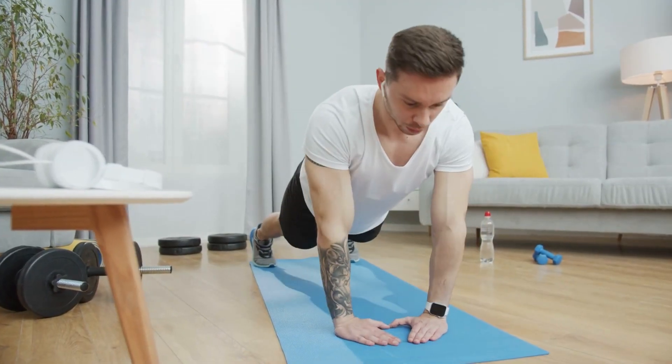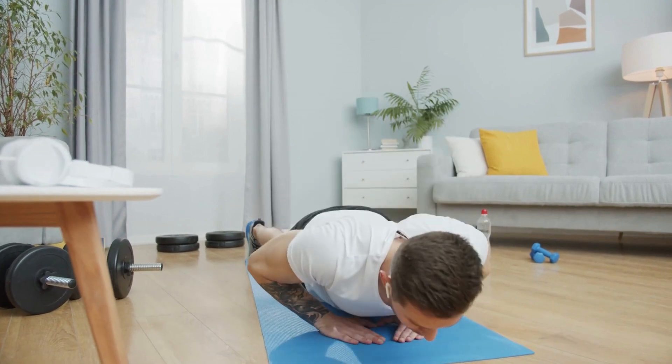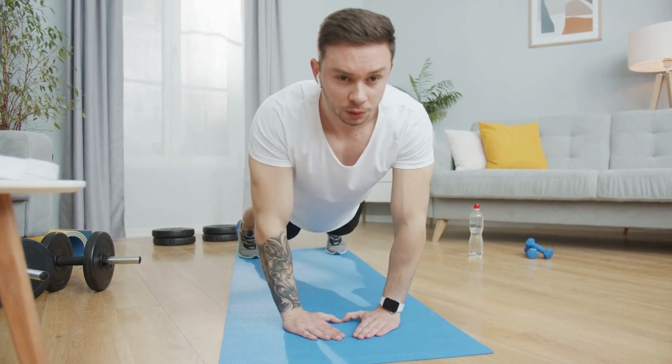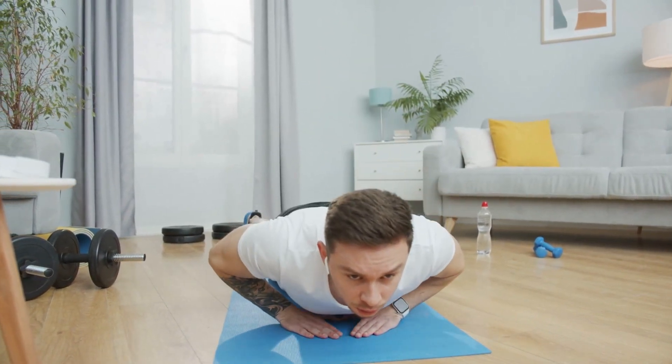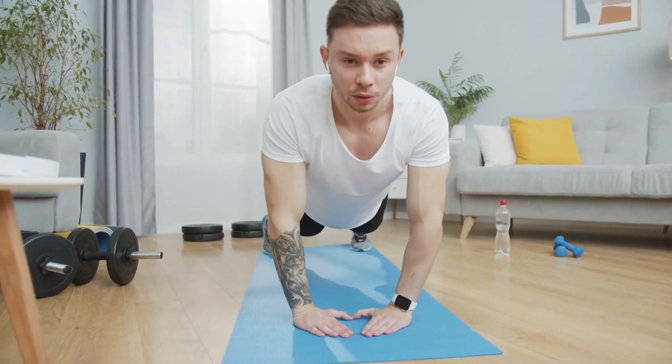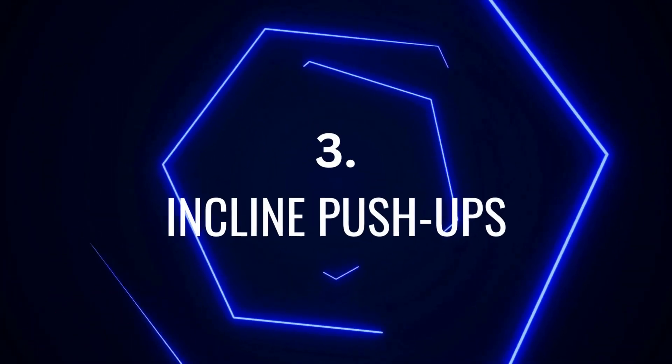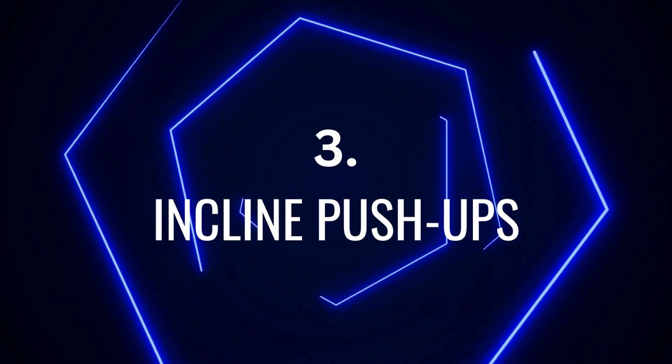The diamond push-up also targets the inner chest muscles, which can help you achieve a more pronounced and defined chest. By incorporating diamond push-ups into your workout routine, you can unlock your chest's full potential and achieve a strong and toned upper body and build a bigger chest.